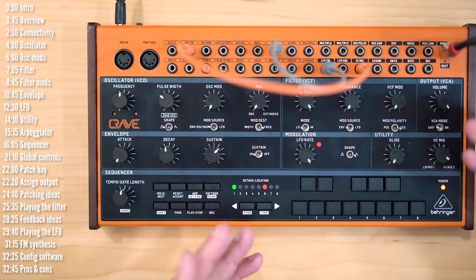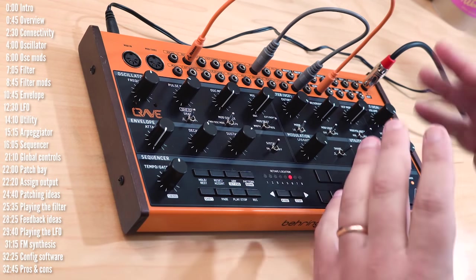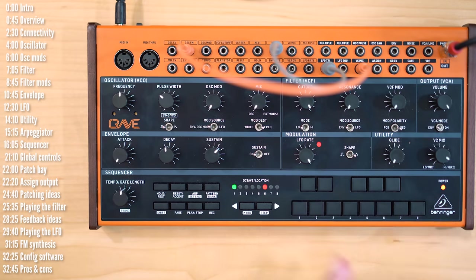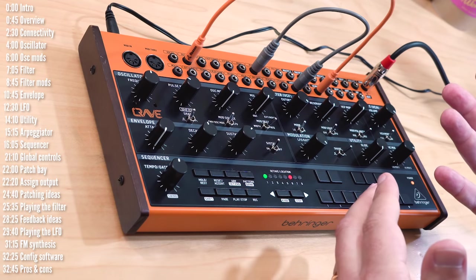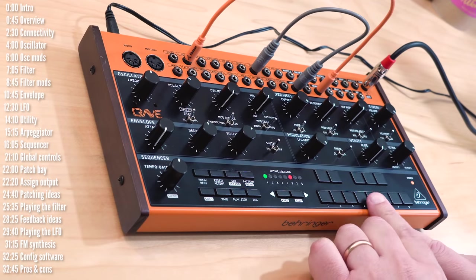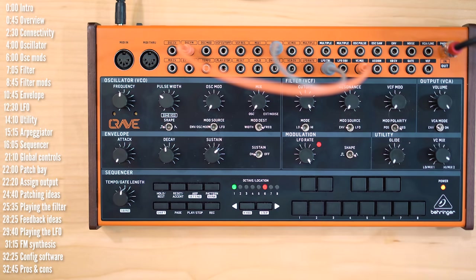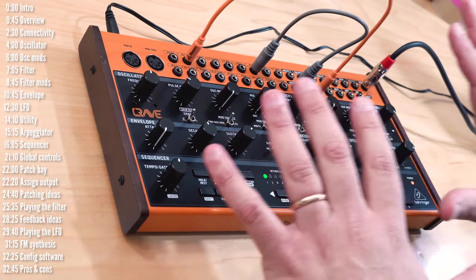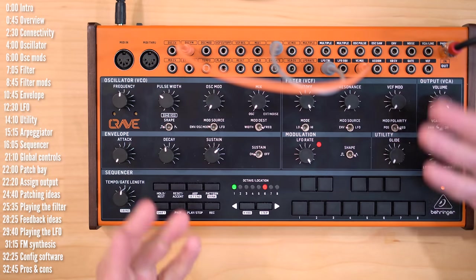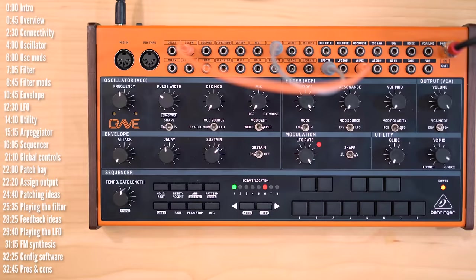Let's take a look at the pros and cons. On the cons side, Crave is a relatively simple synth with one oscillator, one filter, one LFO, and one envelope — there are other offerings by Behringer and other companies at a similar price range with a little bit more. Regarding the sequencer, it's really nice that you have glide and accent features, but 32 steps can be too few. Hopefully this can be extended with a firmware update — it wouldn't be hard to imagine eight pages of eight steps instead of just four. Another con is that you can't record into the sequencer in real time, though between keyboard and step edit modes it's pretty easy to get what you want.